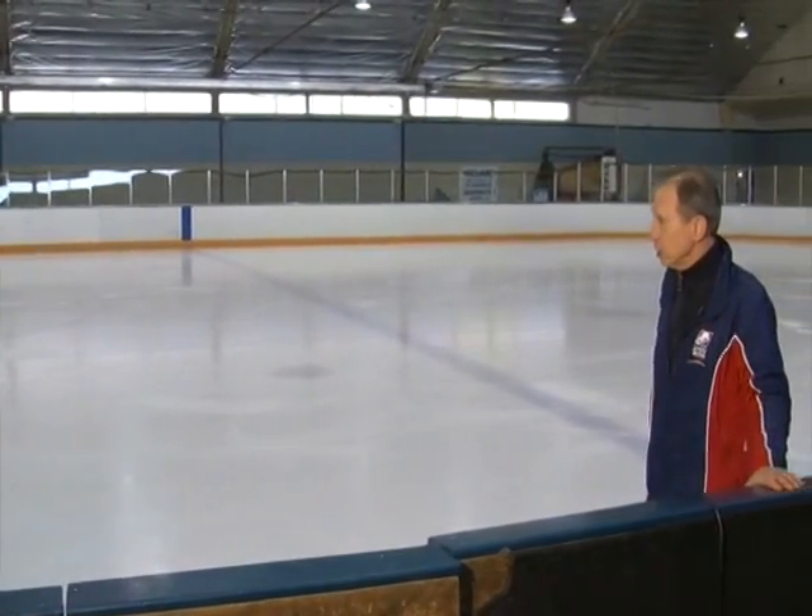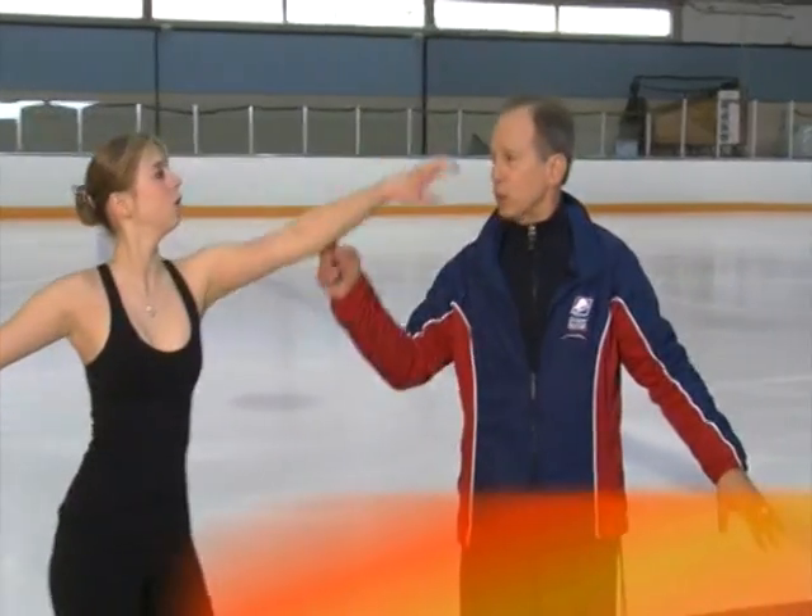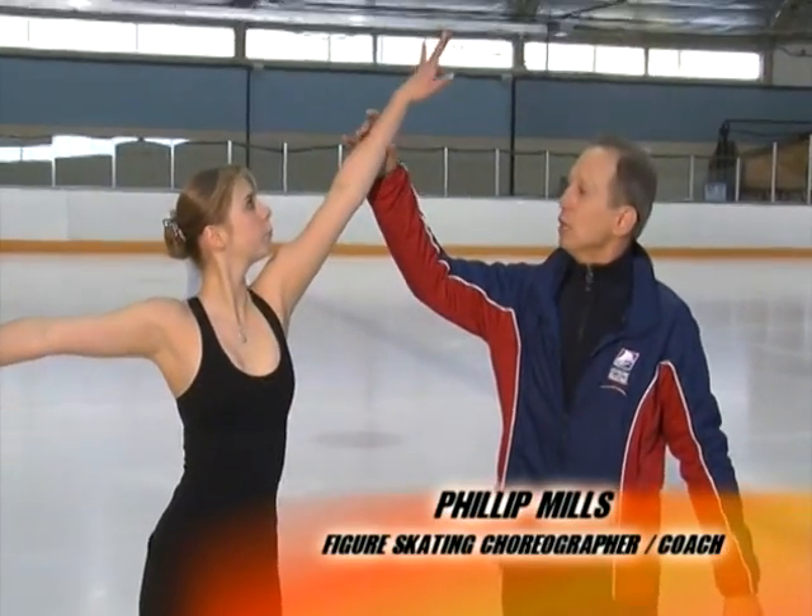Eight revolutions in the classic position, three revolutions in the side position, and the haircutter. You want to make sure that your arm in the haircutter has a little bit more line — it's a nicer line to it. Let's stretch that right there.